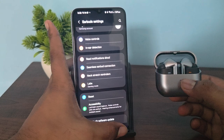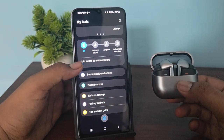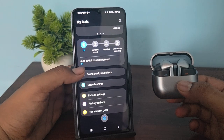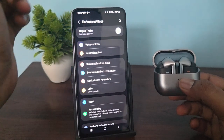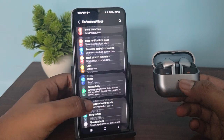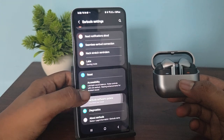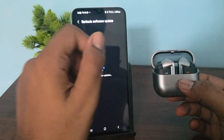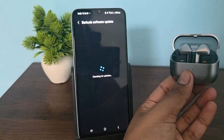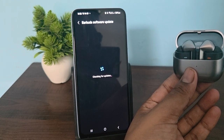If you are still having the issue, check for a software update. Make sure your buds software is up to date. Open the Wearable app, go to earbud settings, and here you will see the option for Earbuds Software Update — then download and install it.